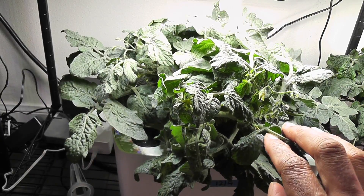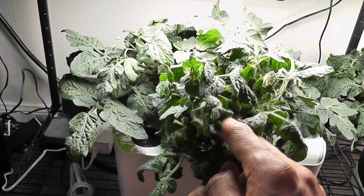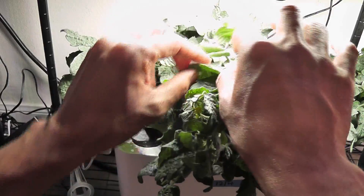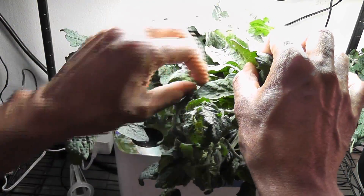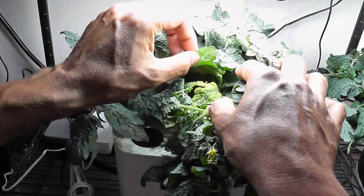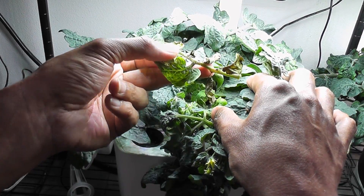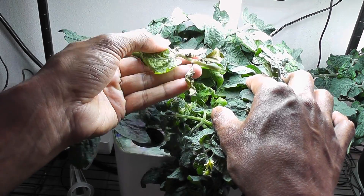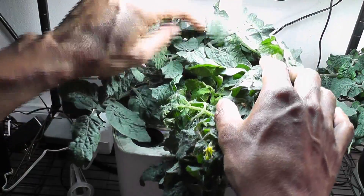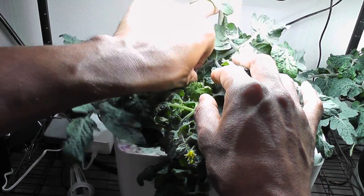Every time I prune, I pick leaves mainly from two spots. One is from the bottom — I usually remove the older leaves from the bottom. The second is wherever the plant is dense. For example, here I see a couple of leaves that are super wide and blocking the light going on to the new growth. I also see a couple of older leaves here that are anyway dying. These older leaves are prone to diseases, and those diseases will spread fast, so always remove the older leaves and wherever you see the dense growth.